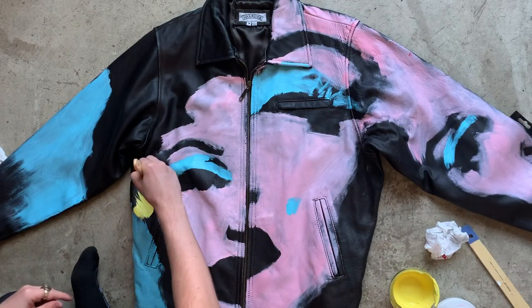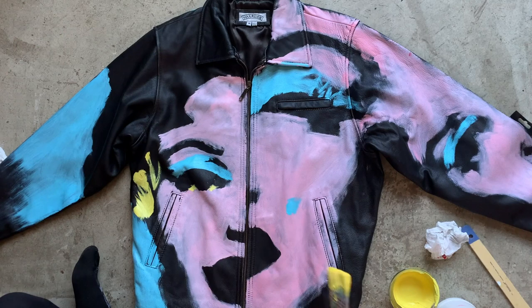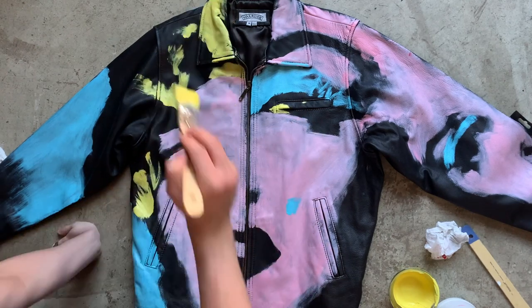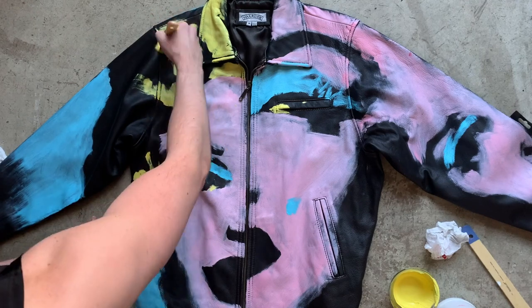Back to the other jacket to add yellow, which I mixed from white and two different shades of yellow. I wanted the yellow to be light and citrusy — brighter than pastel, but not too golden or too green.